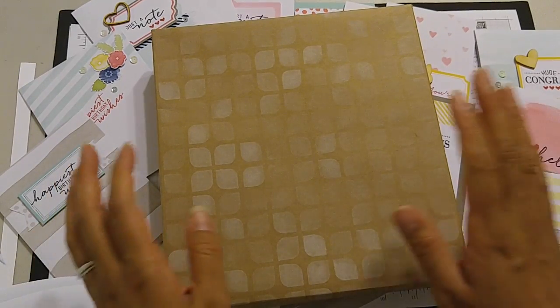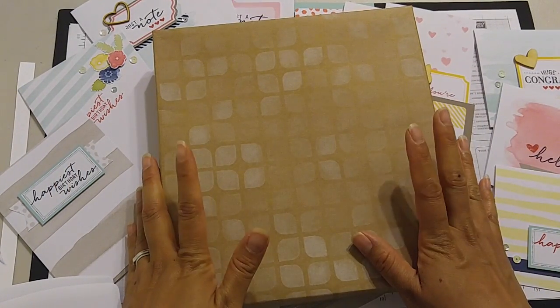Hey everyone, it's Candice. I just wanted to show you another kit. This one's called the Watercolor Wishes set.